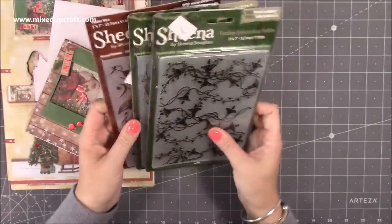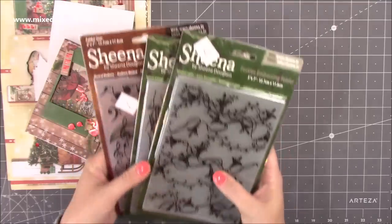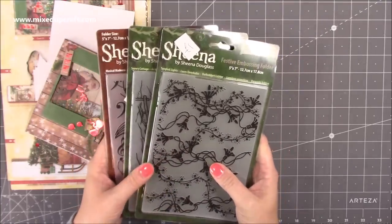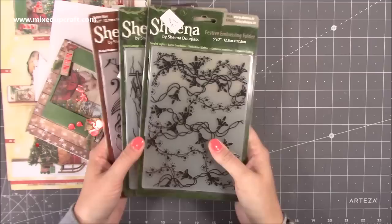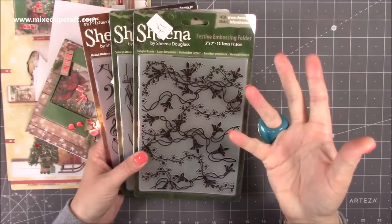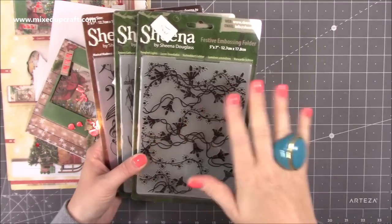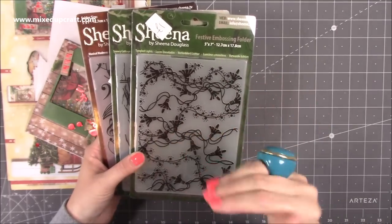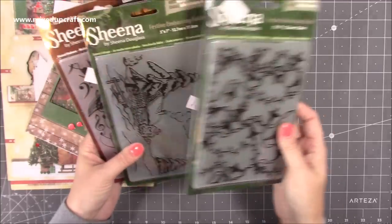Let's start with these bits here. This is some embossing folders that I picked up from the charity shop — that one I always get some really good finds from, especially craft-related pieces. I picked these up and the reason I love them so much is they're five by seven, which is one of my favourite size cards to do. Most of my embossing folders are six by six, but those make the smaller A6 size and I just don't really make cards that size.